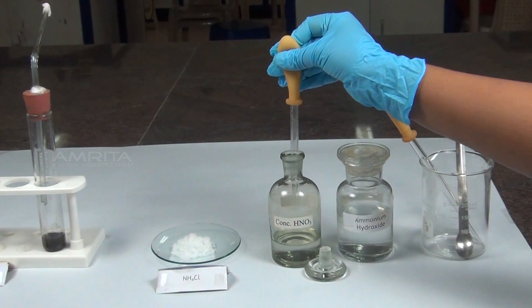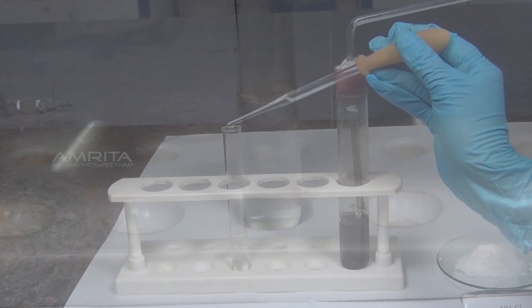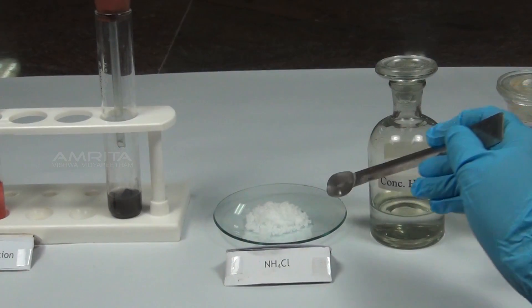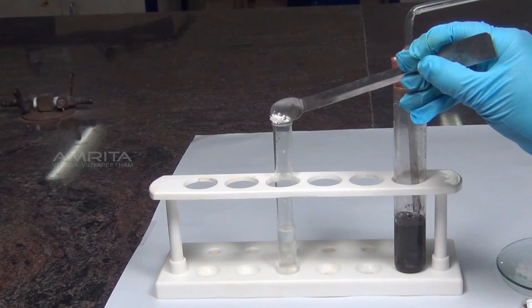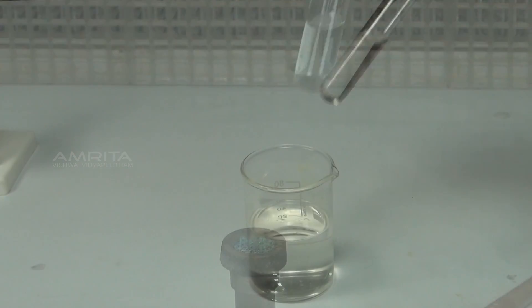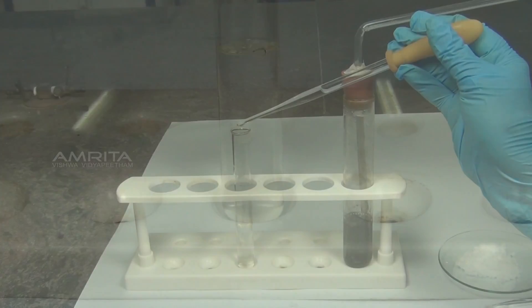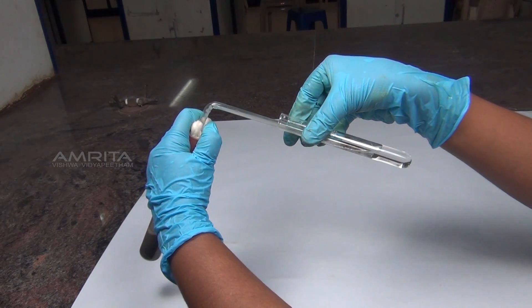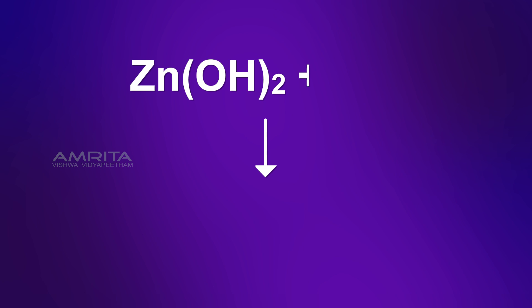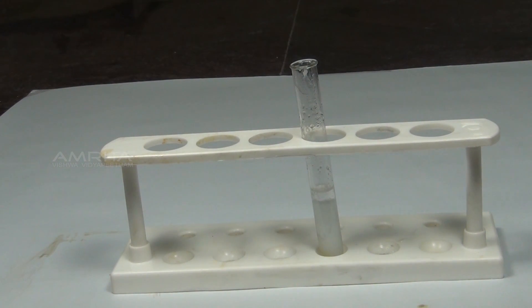Procedure: Take a small quantity of concentrated nitric acid using a dropper and add it into the salt solution taken in a test tube. Boil the solution for some time over the Bunsen burner. Add a small quantity of ammonium chloride to the solution using a spatula. Boil the contents again and cool the test tube in a beaker containing water. Then add excess of ammonium hydroxide solution and shake well. Pass hydrogen sulphide gas through the solution. Zinc 2 ions present in the salt solution react with hydrogen sulphide to form a dull white precipitate of zinc sulphide.